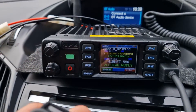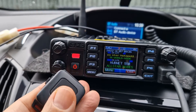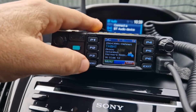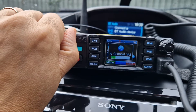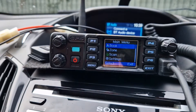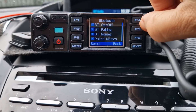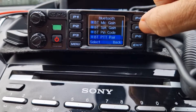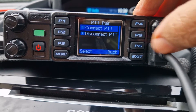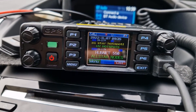The Bluetooth PTT is working. Turn the volumes down — it's a dual receive radio, the Anytone 578. Go to menu, scroll down to Bluetooth, keep scrolling all the way down until you get to PTT pair, push it to pair, then connect or disconnect whichever you fancy. That's working well.